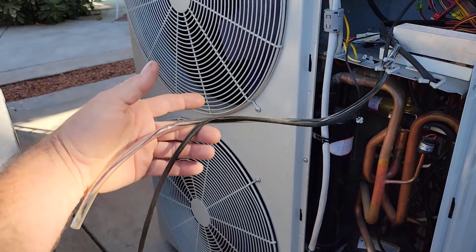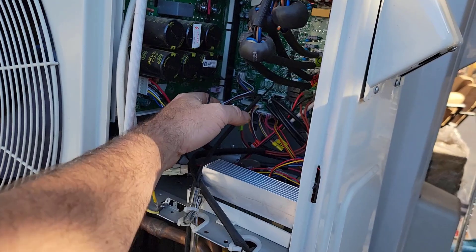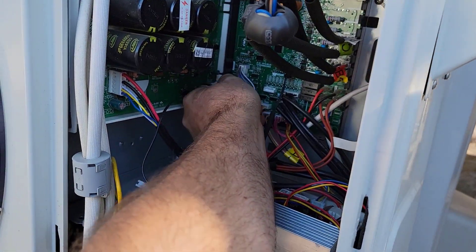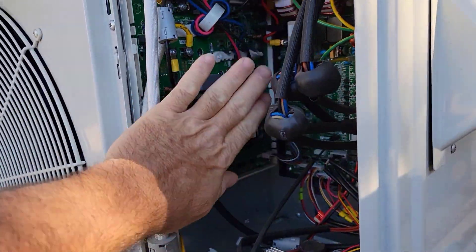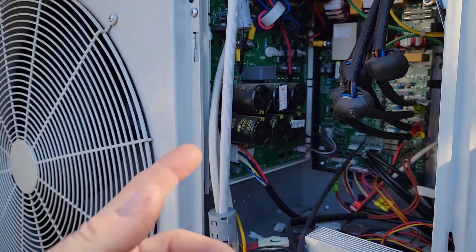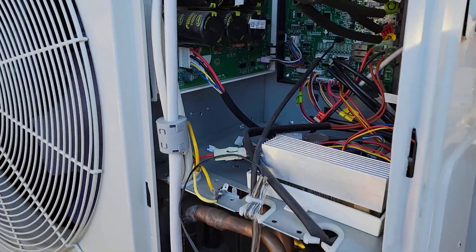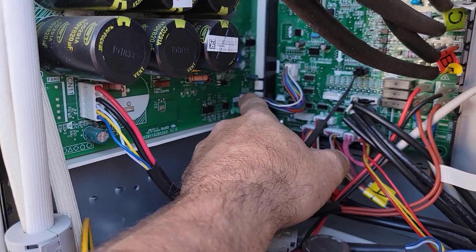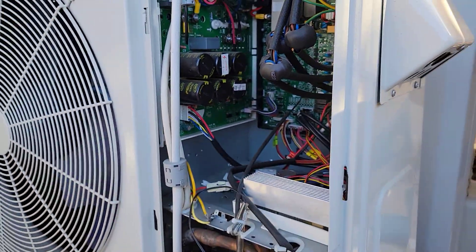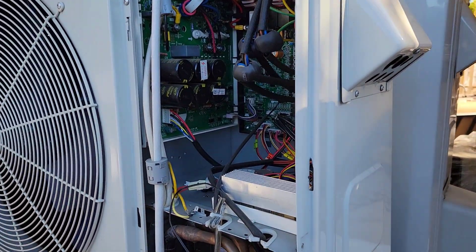I noticed this stuff was disconnected when I got into it. I disconnected that because I was reading the pinouts. I almost thought maybe I could use this variable speed drive to run the compressor, because I noticed I had some speed reference signals and everything. But it actually uses communication between the two boards, so that's not going to work.